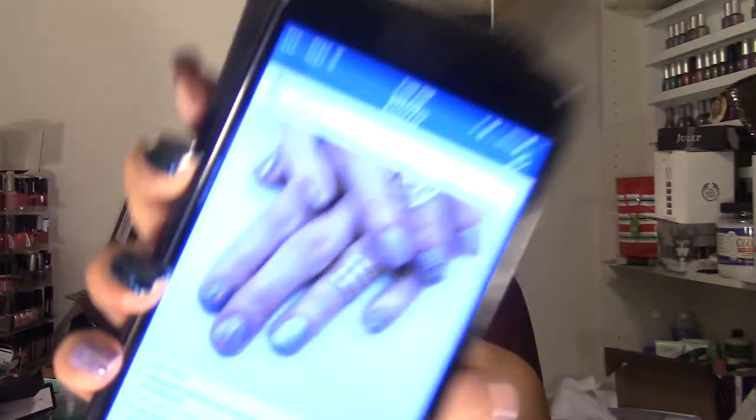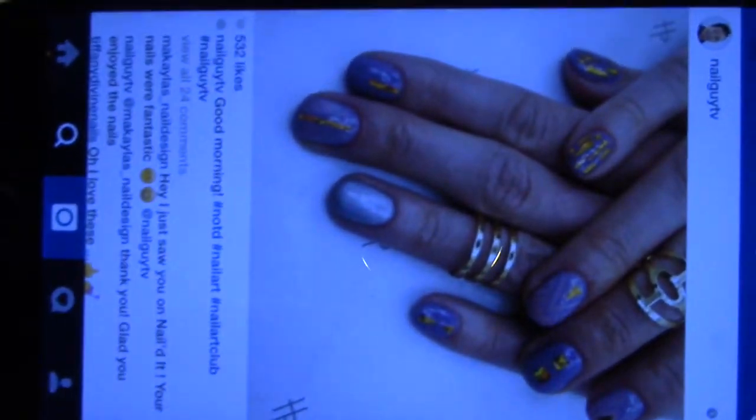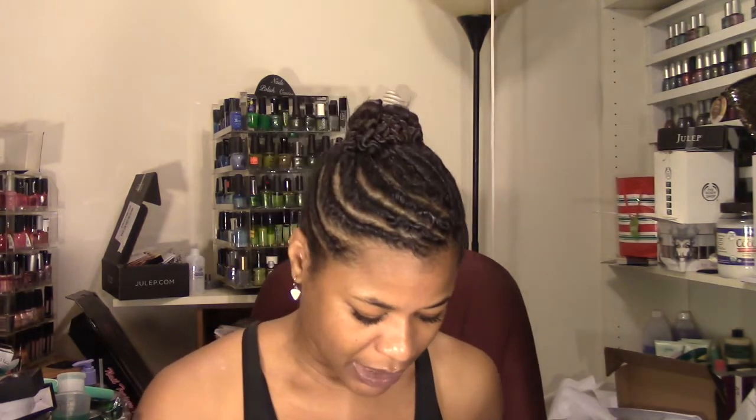I also wanted to try out both of these new jelly polishes from Julep. The designs are different but it's more about the color scheme. This is the design — unfortunately you probably can't really see it because of the coloring — but I will put a link to his Instagram picture that I drew inspiration from down in the description box.